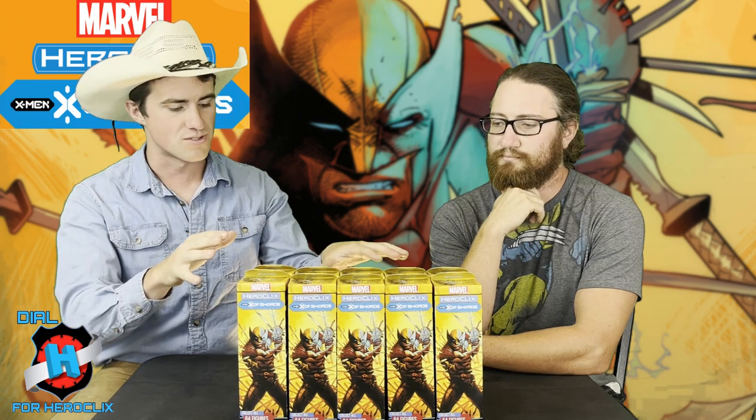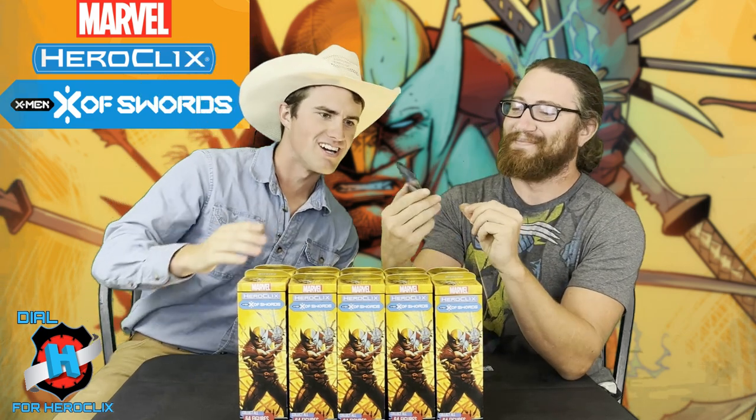Before we do the boosters — oh baby, what's this? A legacy card. Do you want to do the honors? Crack that baby open? I actually like the legacy cards they chose in this set. Because I own almost all of them. I'm a huge fan of the 2x2s. Let's see... it is — oh! Iceman! Let's go! Oh my gosh. That is a lot of text on Iceman.